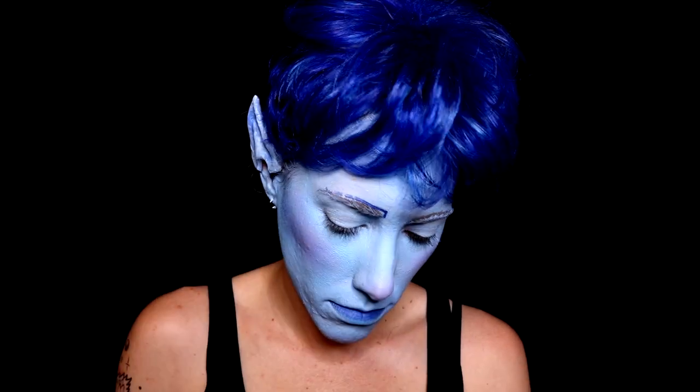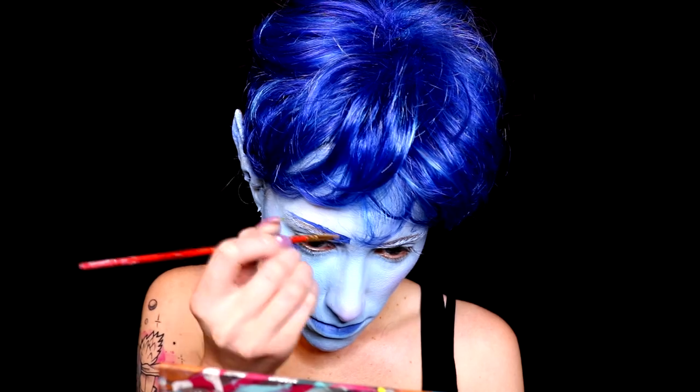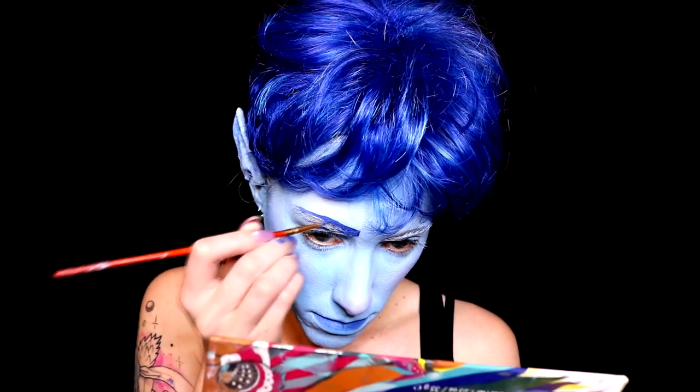The next thing I'm going to do is keep that same blue and make the eyebrows. His eyebrows are a little bit bigger than mine and very blocky, so I'm going to be adding them in. They're not going to be perfect because I'm not really good at eyebrows, but they're there.